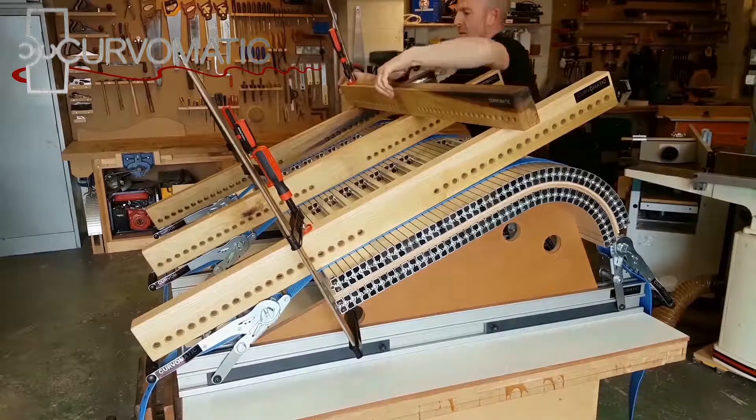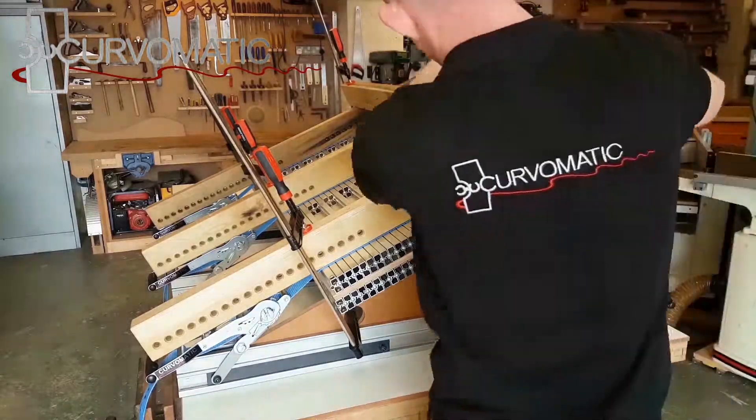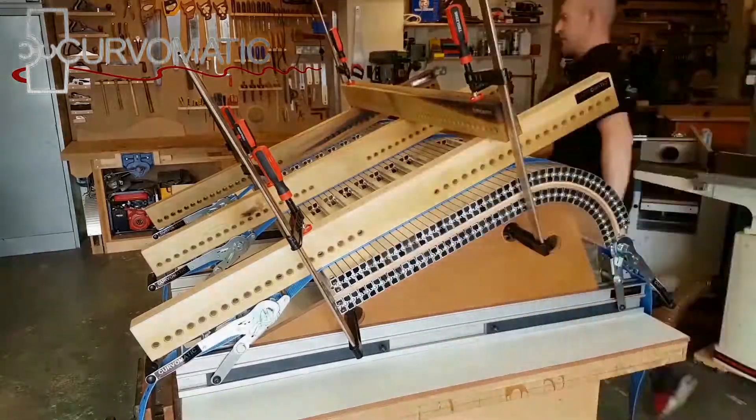Check out our other videos for more in-depth tips and techniques. We hope you enjoy your Curve-O-Matic experience.